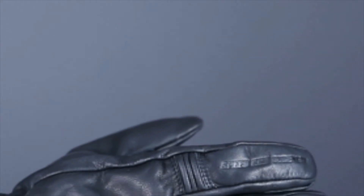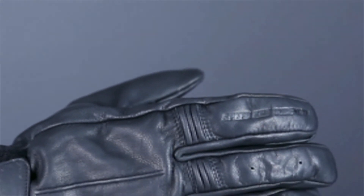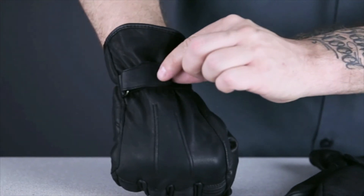For added style, the Speed and Strength branding has been blind debossed into the index finger. A hook and loop adjuster at the wrist offers a secure fit.